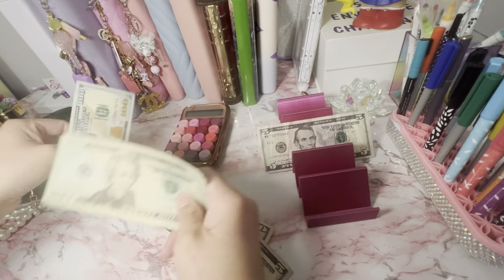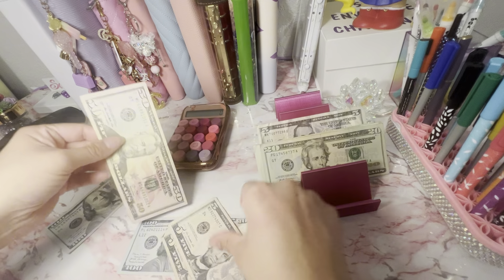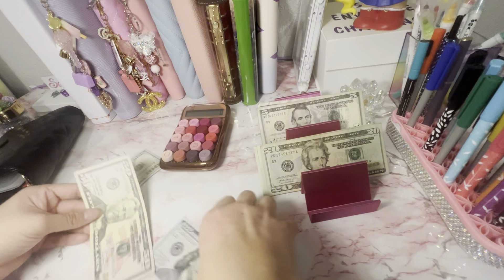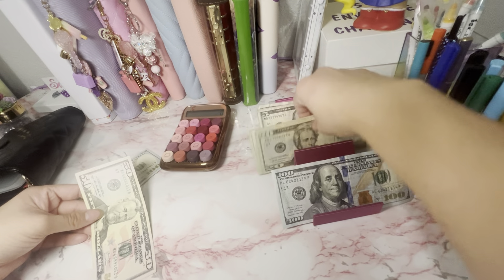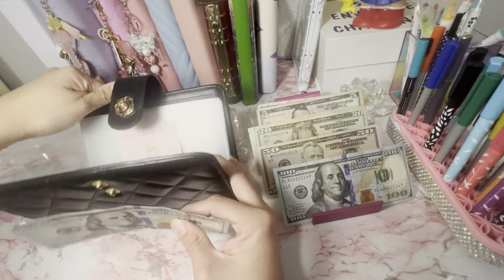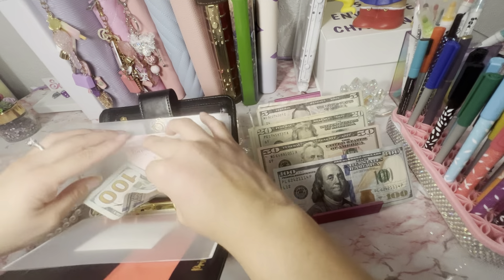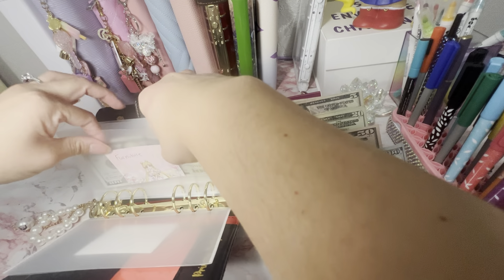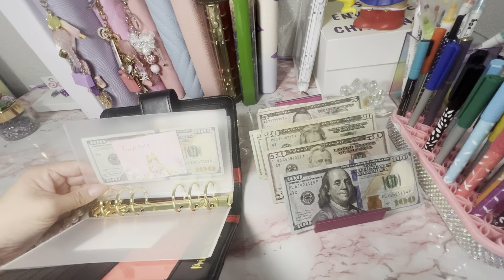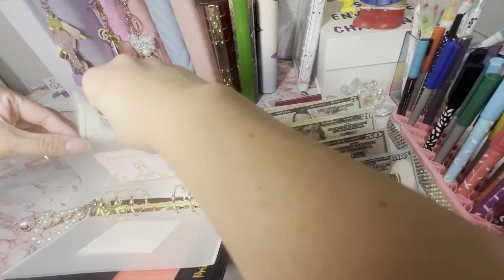This is going to stay — except for this part. Let me organize it. This is gonna stay in the Best Buy envelope because we also need the furniture money to go in there. We're going to pay the furniture on the second.